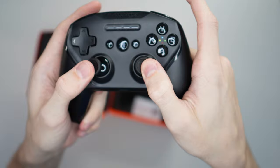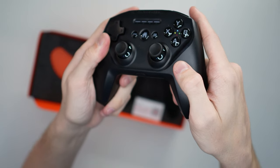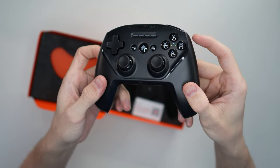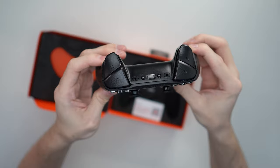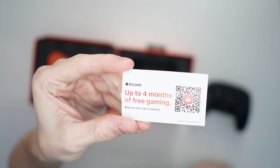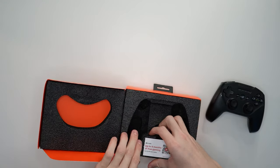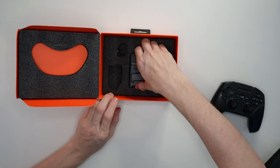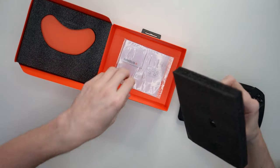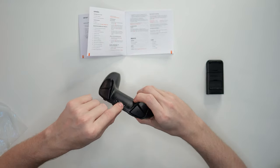It's got these concave analog sticks that go inward, which is really nice for grip so you won't slip as much. There's what I'm presuming is a battery bar here for gauging how much charge you have left. It still says ABXY, which is kind of funny because this doesn't really resemble an Xbox controller. There's a USB-C charging port at the top and some additional buttons up there too.